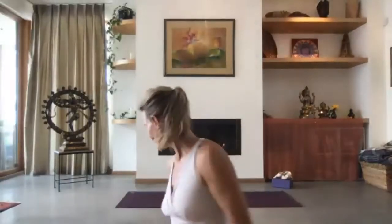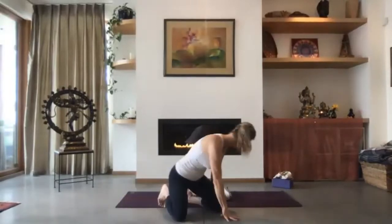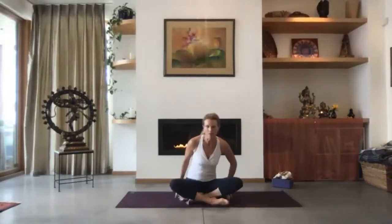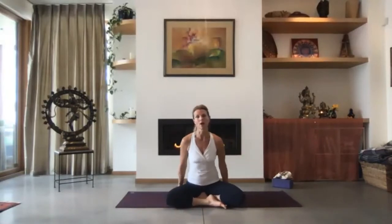Sit back on your mat. We're going to start our practice today with a breathwork technique very similar to breath of fire — it's called bellows breath. The difference between bellows breath and breath of fire is that in breath of fire you're focused mostly on the exhalation, so the exhale is really sharp and then you're slowly inhaling. With bellows breath, both the inhale and the exhale are emphasized.